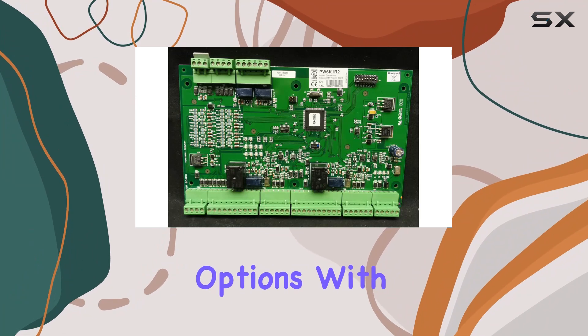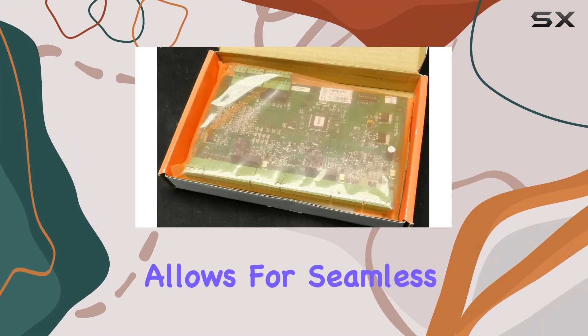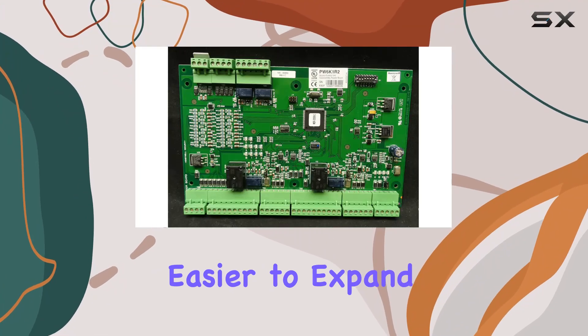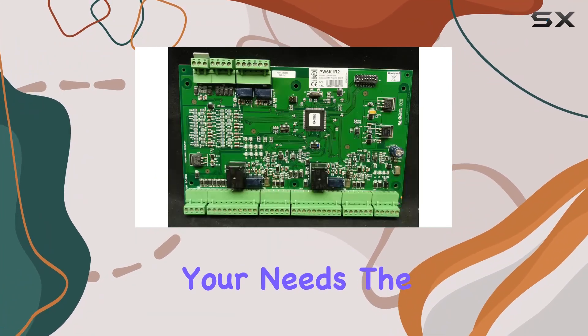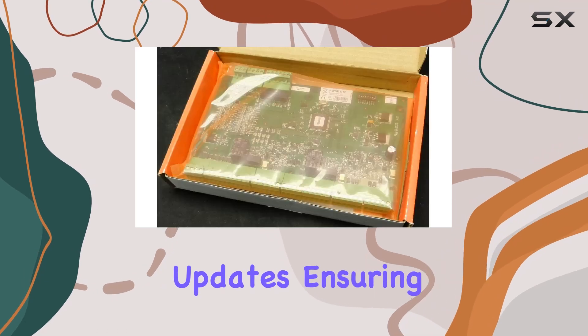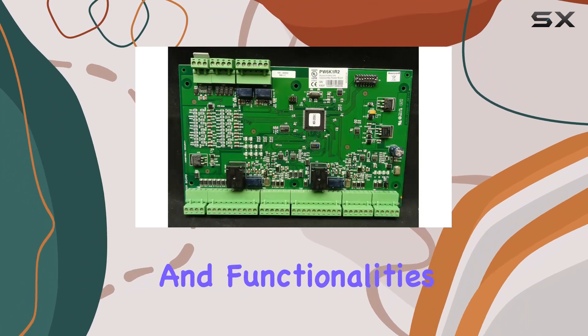One of the standout features of the PW6K1R2 is its robust connectivity options. With two USB 2 ports, this module allows for seamless integration with other devices and systems, making it easier to expand your security setup. The USB ports also facilitate quick and easy firmware updates, ensuring your system is always up-to-date with the latest security enhancements and functionalities.